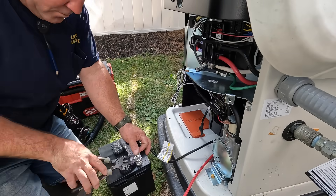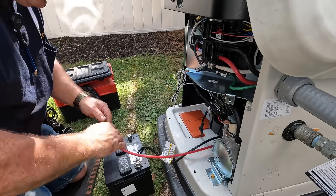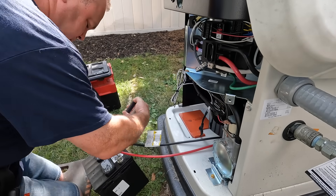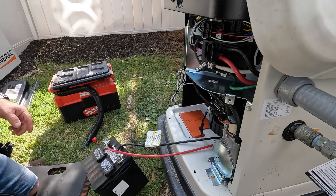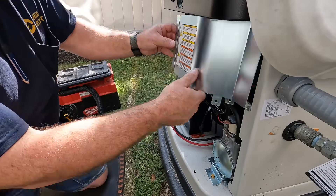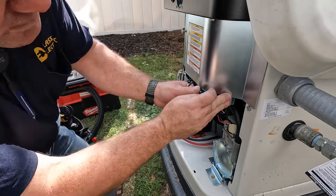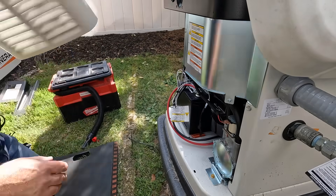This battery is a 26R type. Generac recommends a minimum of 525 cranking amps. I ordered a battery for this generator and it must not have come with the original shipment, but just as I was done with the job my customer said they'd dropped off a battery — and it was one from Generac. So I wound up buying a new battery and now I've got a spare for my next Generac setup, which I'm pretty sure will be soon.